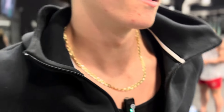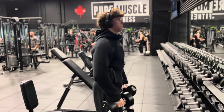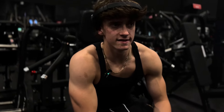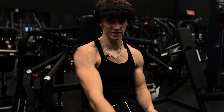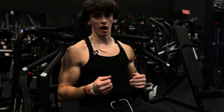Those are pretty heavy. Vibes are sick though, packed gym, big-ass motherfuckers here. Now we're going into some shoulder press. Shoulders are pumping, boys. Good workout so far. We're going to do shoulder press superset front raises, get that front delt pumping. Alright, let's do it.